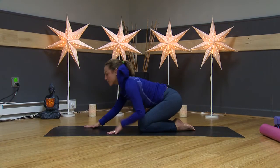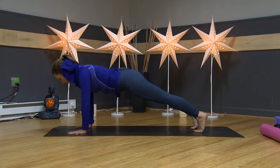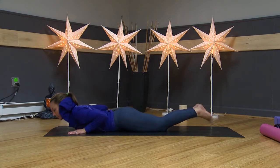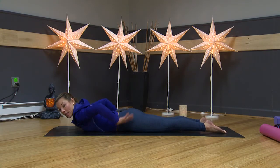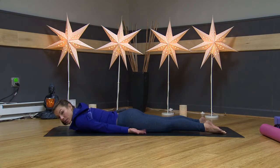Crawl your hands forward and come up into a plank — keep your core really active — then lower all the way down onto your belly. Once we're down onto our bellies, we'll do a little bit of back extension. If your back is hurting, you'll probably want to separate your feet for a modified locust pose. Legs are not going to be squeezing together. Take your hands by your side with palms facing up and let your shoulders really round.